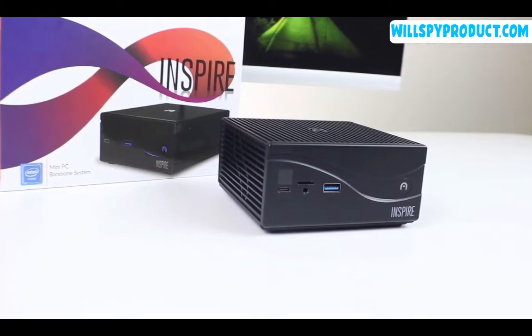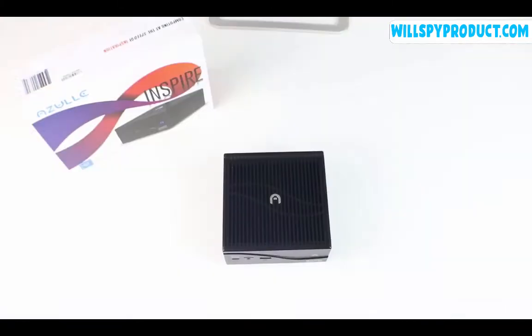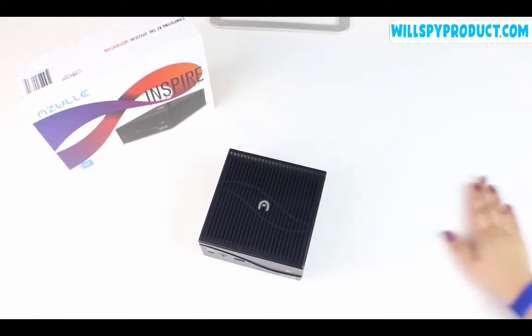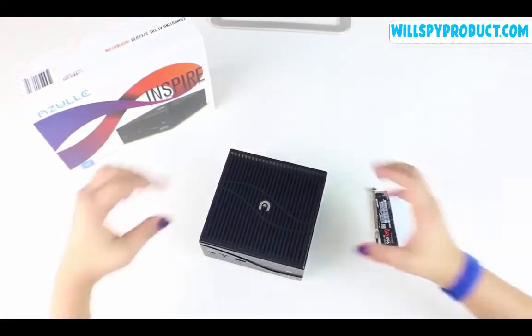Before we begin, we recommend that you use some sort of grounding device, like the anti-static wrist strap we're using here, or a grounding mat. Okay, let's begin.